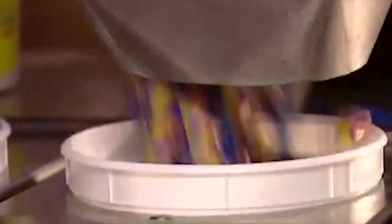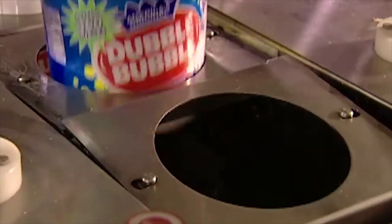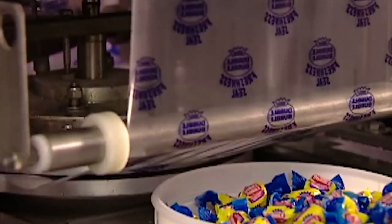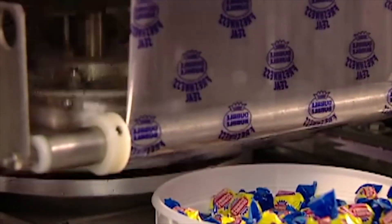Last stop — its grave. The terrified pieces of gum move to a scale. The scale then tells it how overweight it is. At a certain stage of its obesity, the scale dumps the gum into its final resting place. Finally, they seal the tub with plastic to make it airtight, as to keep the survivors from escaping.